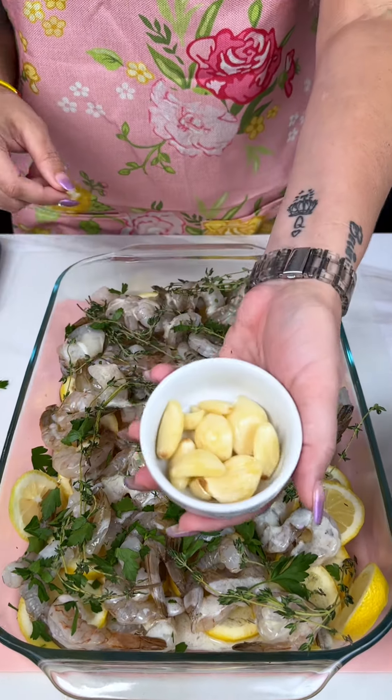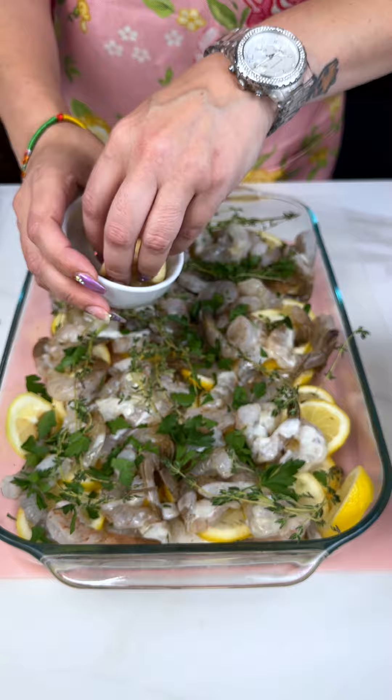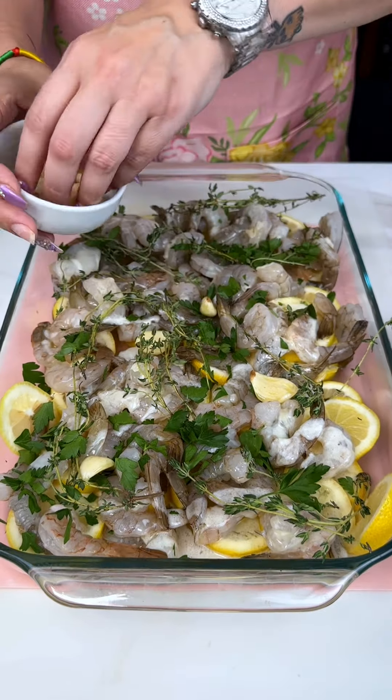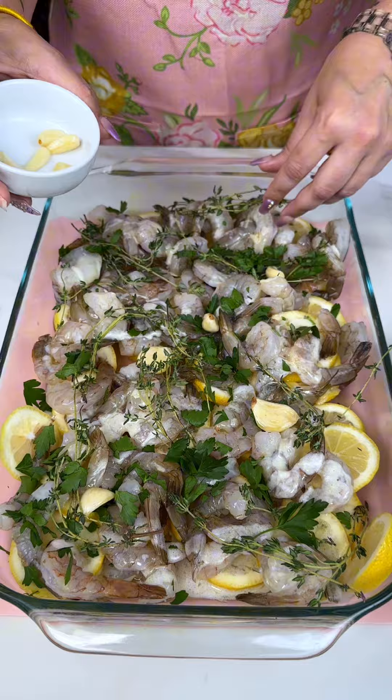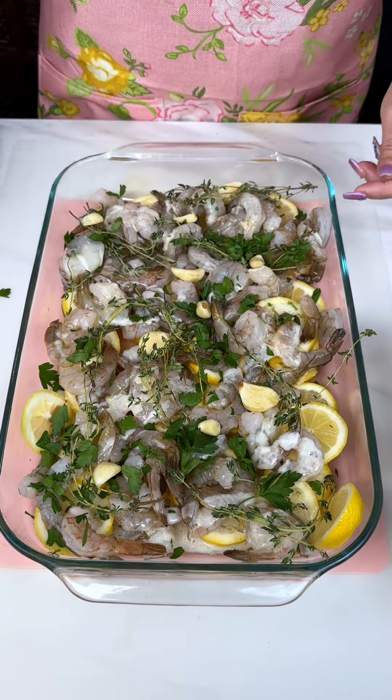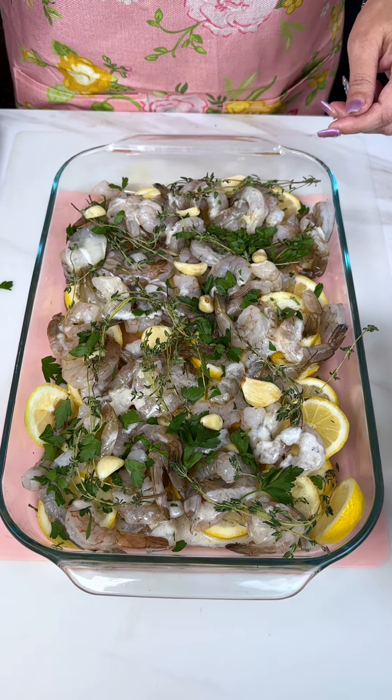One whole garlic — it's not minced garlic, we're just going to leave them whole. As they cook you can mash them up after and add that yumminess of the garlic. Then if somebody doesn't like garlic, it's really easy for them to take it out.